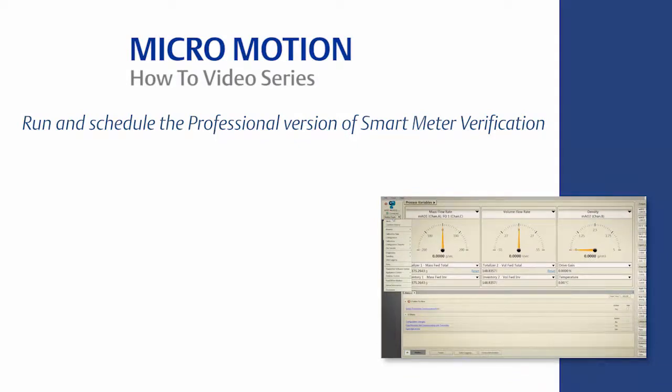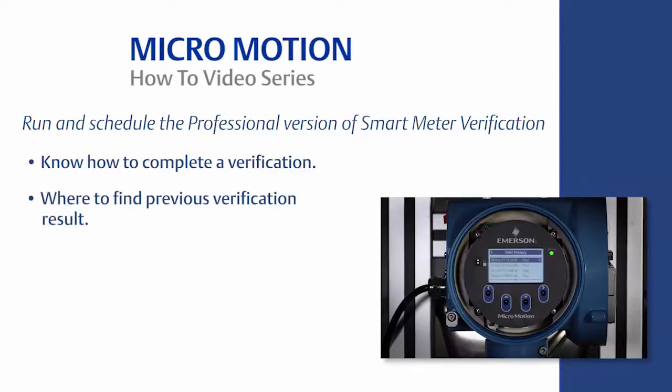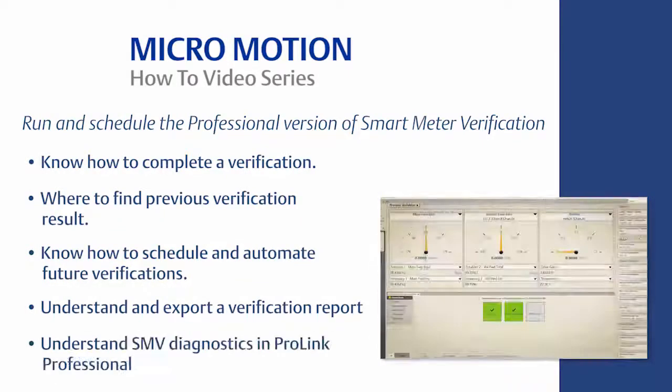The learning objectives are the following: know how to complete a verification; know where to find previous verification results; know how to schedule and automate future verifications; understand and export a verification report; and understand SMV diagnostics in ProLink Professional.